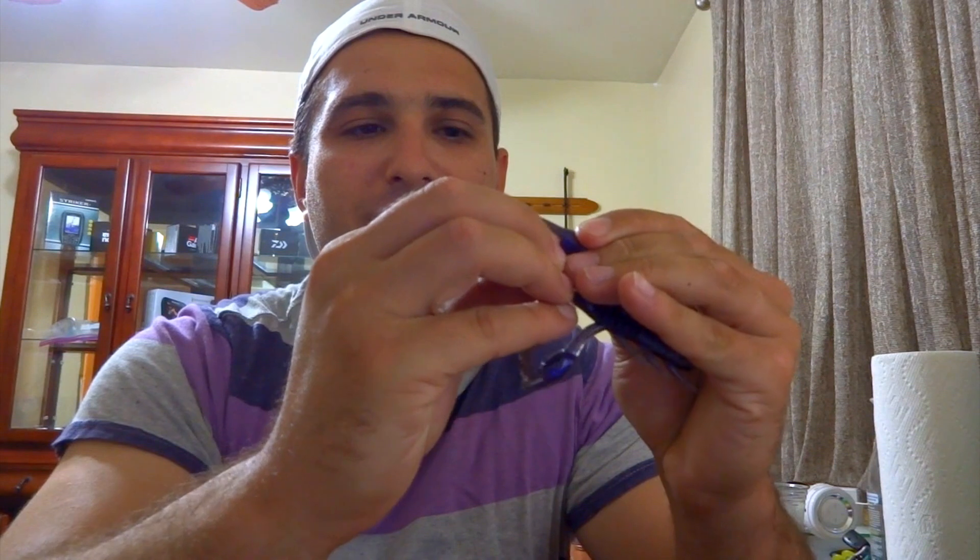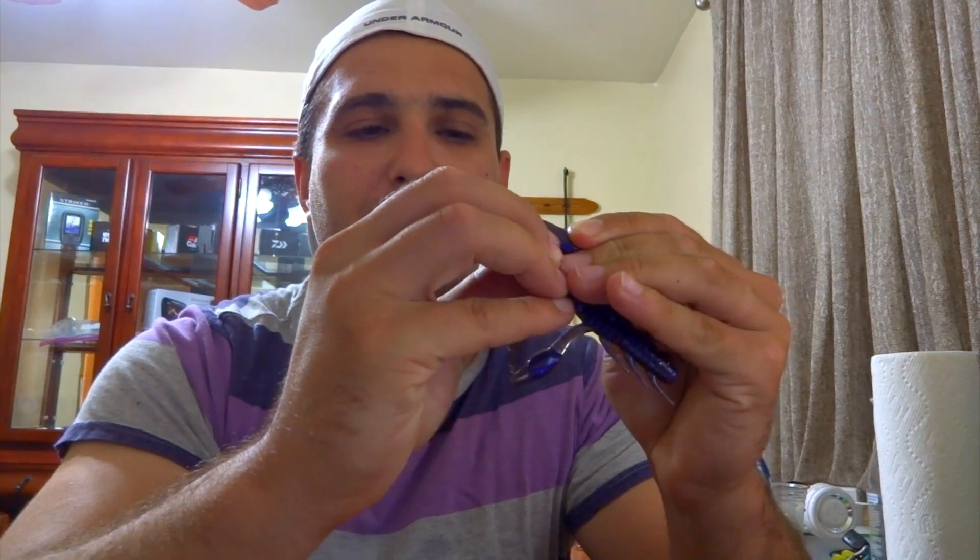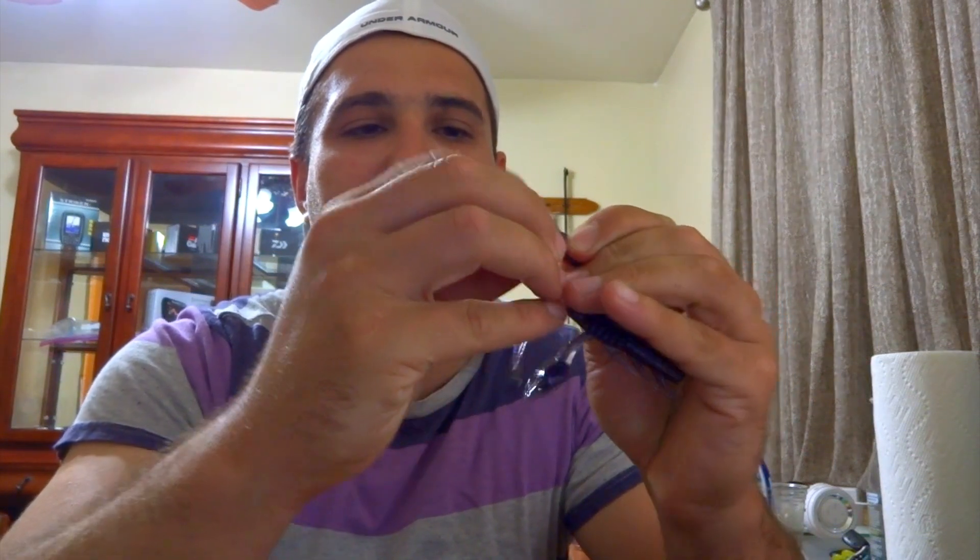Make sure it's all the way through and just push it a little bit so it's completely in, so it will not come out. Every time you hop the bait you're going to get that sound — basically just a clicking sound. You can add one or two; I usually like to add one for the most part.